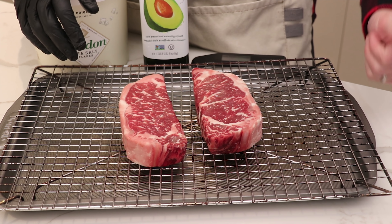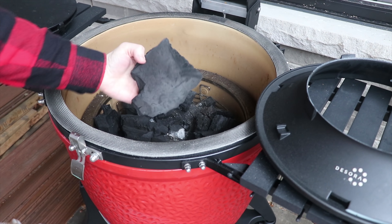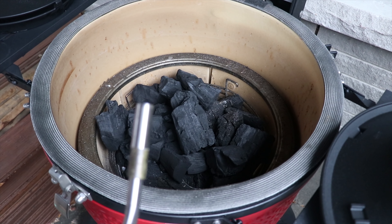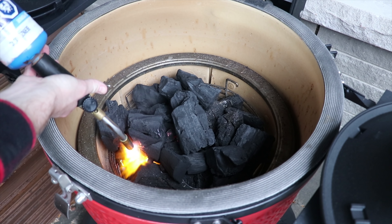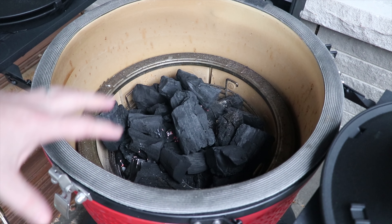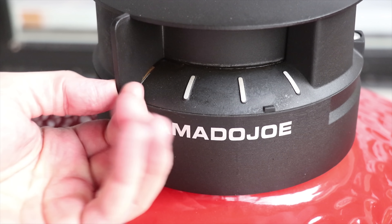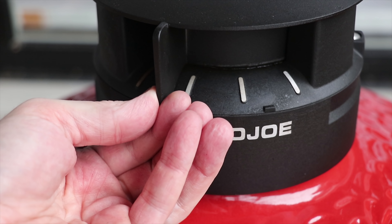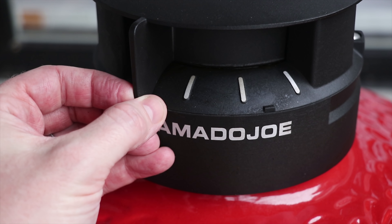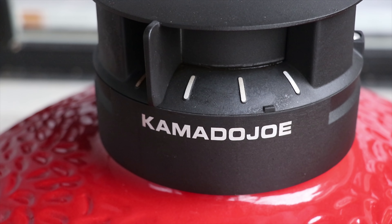Now that we've covered the prep, let's fire up the Kamado and get the reverse sear steak on the grill. We've got our firebox loaded up with charcoal — we're using the Kamado Joe big block, which burns really long and provides a nice even consistent heat. We ignited that in three different places to make sure we got even ignition across the charcoal. We're going for 225 to 250°F, so we'll crack the vent open a little bit.